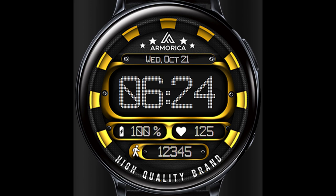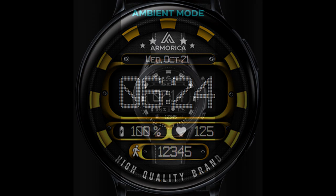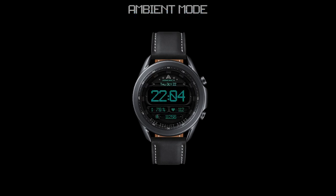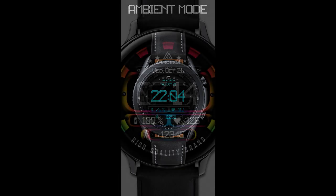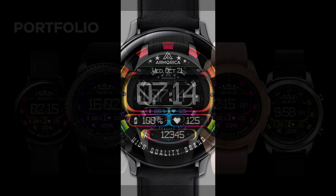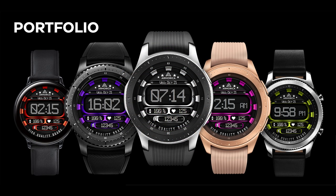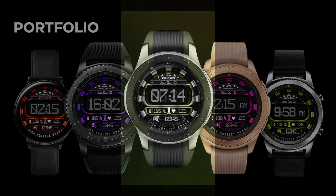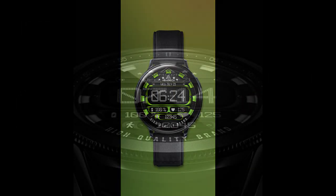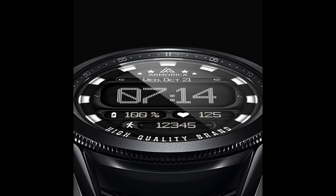Welcome back to Jibber Jab Reviews everyone, and thanks for tuning in and supporting the channel. For today's review, I want to share a brand new release from our friends at Amorica called Alpha. This is a bold and easy-to-read digital watch face, which is normally a paid design inside the Galaxy App Store. But if you're quick today, you're going to get a chance to grab a coupon to download this for free, because the developer is sharing 50 codes per country.